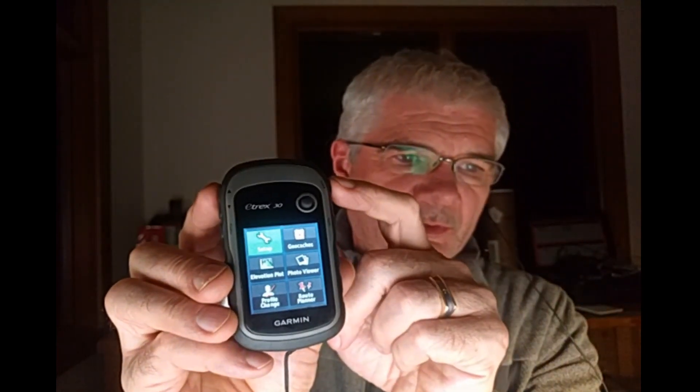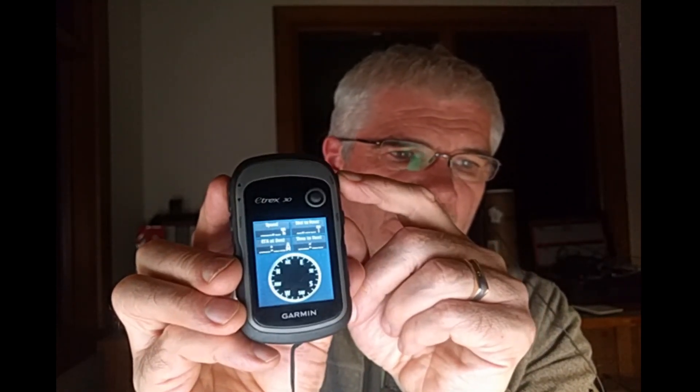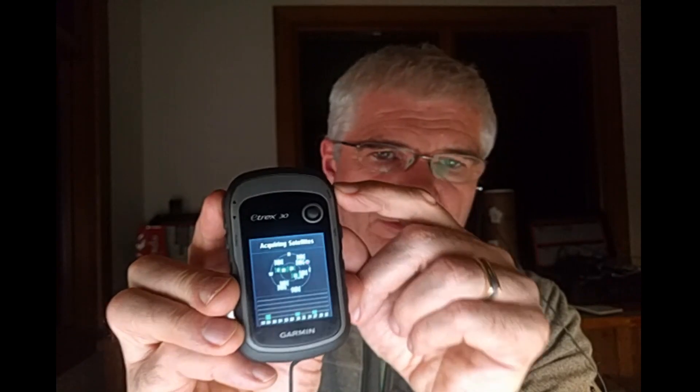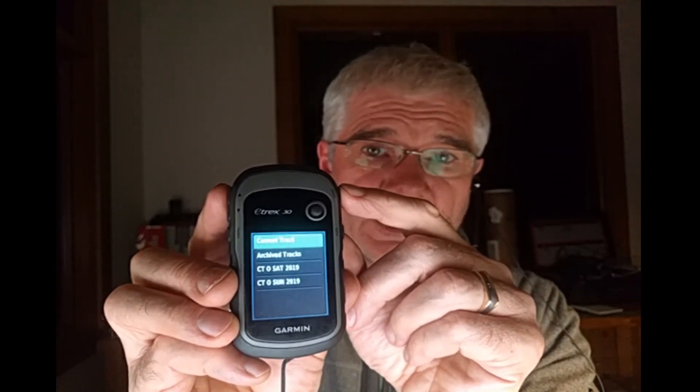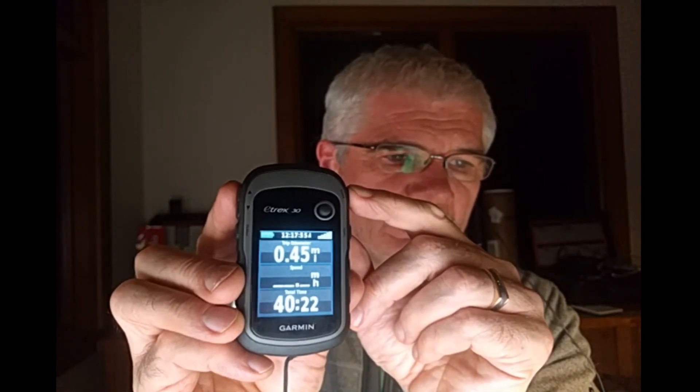As I mentioned, this is the page button — this is not how it ships by default, but I have selected some additional pages. I can continue to hit the back button and toggle through to the compass, my map screen, satellite screen, a list of different tracks I've loaded on the GPS, and my trip odometer page.